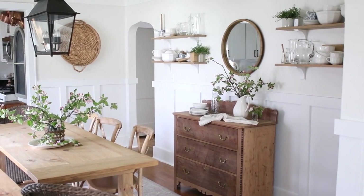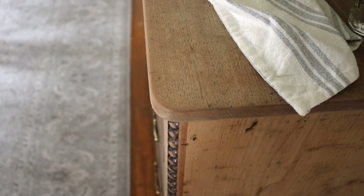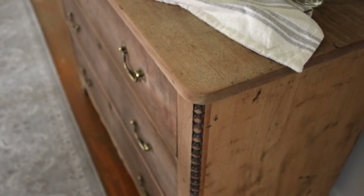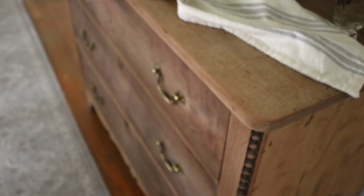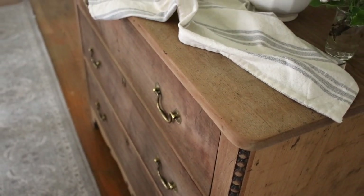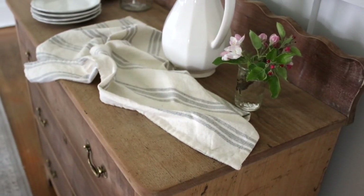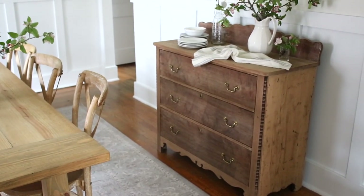We sanded it down and I bleached it to sort of lighten it up even more, but still something doesn't feel right in my dining room space. I don't know if it's because I have so much wood on both my dining room table and my buffet, or maybe it's just taking me some time to get used to it, because we've literally had that painted piece there for years — I'm talking like eight years.